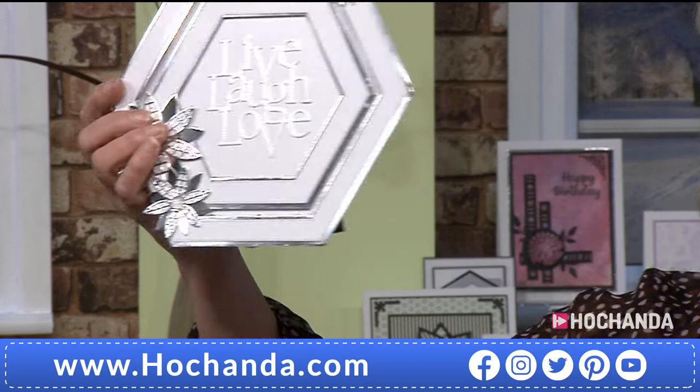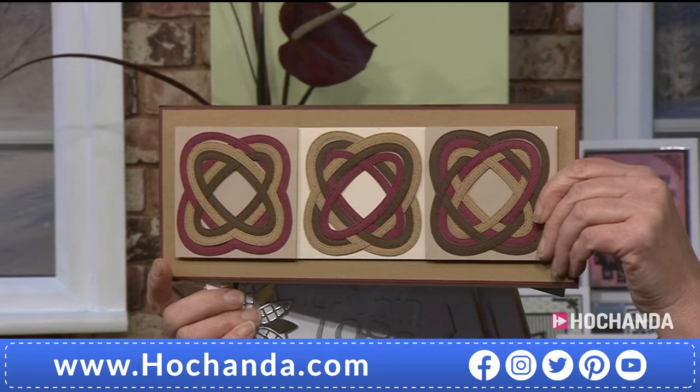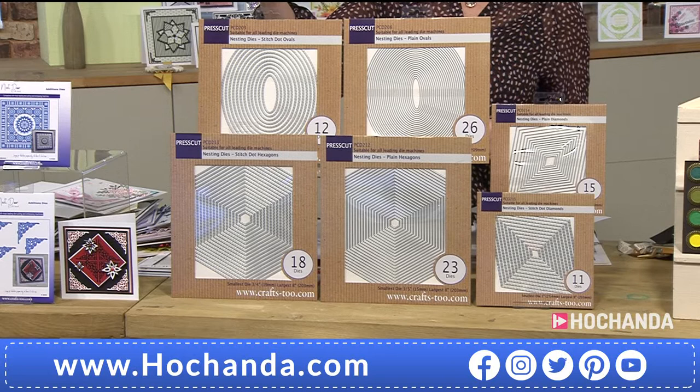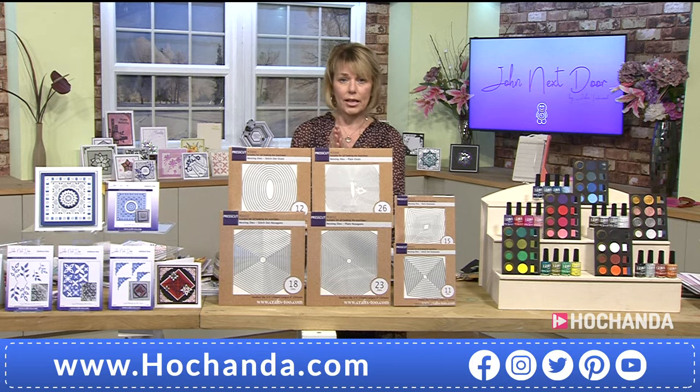Just cutting three dies, three times — that's an amazing effect. There's a video on YouTube showing you how to make that. Very very clever. And the octagons are included as well. So if you want to go for the collection, item number 995040.